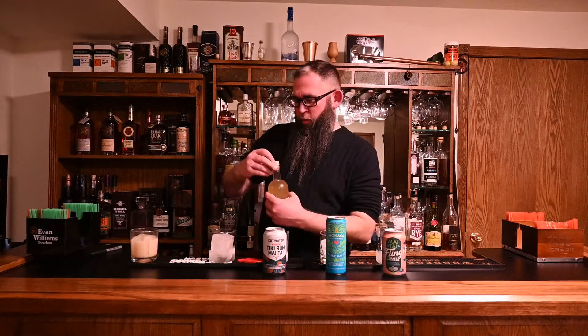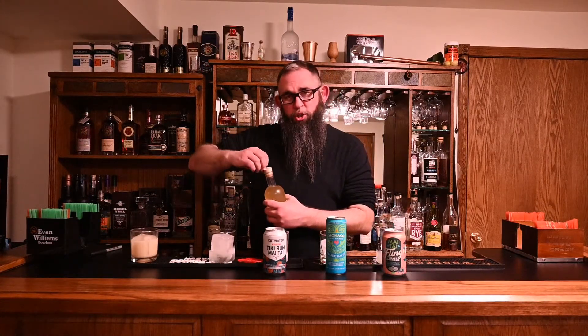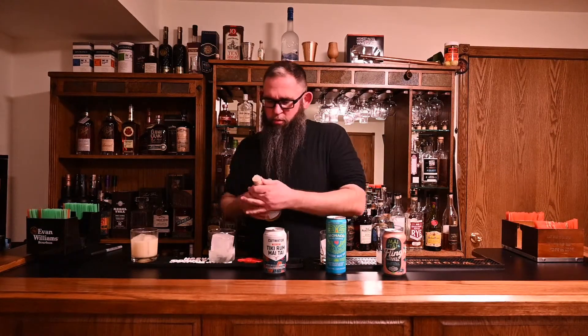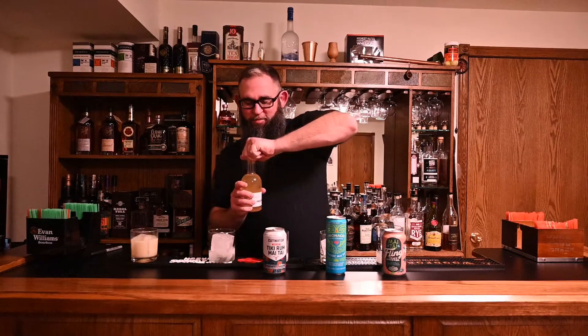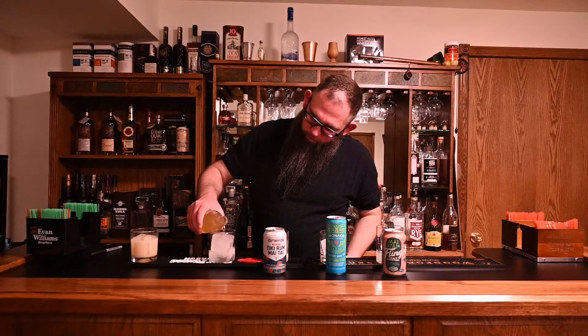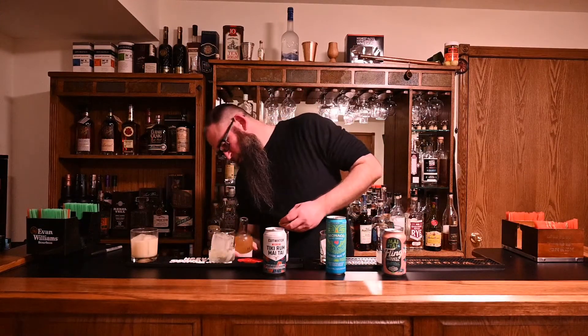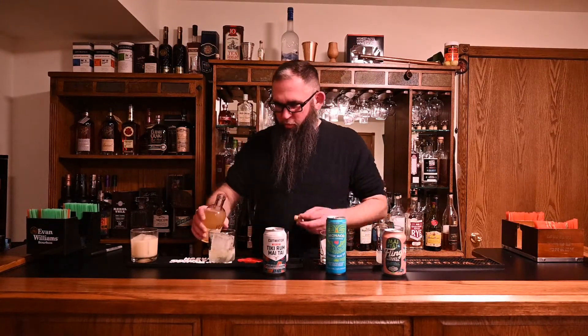So we're just going to start from left to right. We're going to pour these — they've all been pre-chilled — and I'm just going to serve them in a rocks glass with a big cube in it. This is why you should always open your bottles before you start recording. Go ahead and open that up. We're just going to get ourselves a nice, generous little serving there.